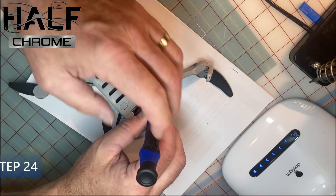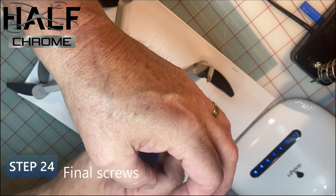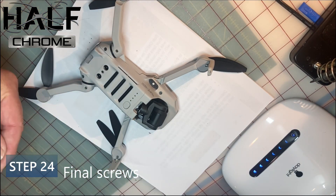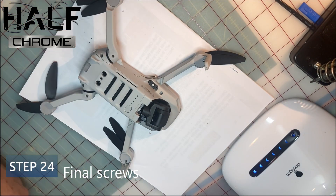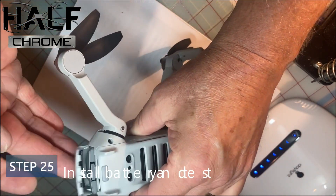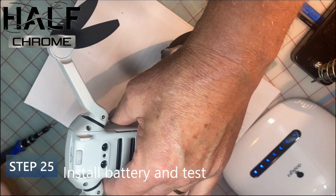You may have noticed we also took the gimbal out to check it, but this tutorial is just for the arm repair. There are some screws that go back into place, then drop in your battery and test your drone to make sure it flies properly.